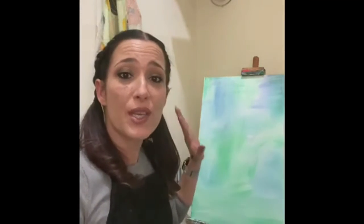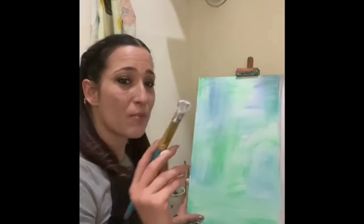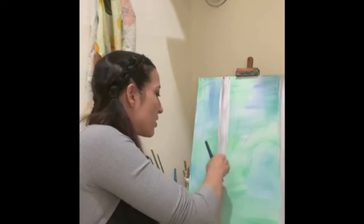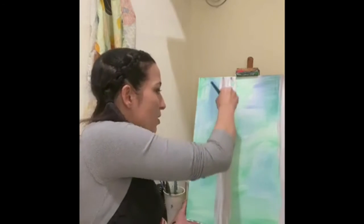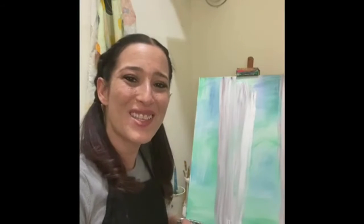And once you have that marble mixture, what you're going to do is you're going to start painting your canvas. So you scoop your mixture onto your brush. And you're not going to use too hard of pressure. You're going to kind of just glide this paint over your canvas like that. And you'll see all these groovy different colors. We're going to go ahead and finish filling in this canvas. Why don't you join me?